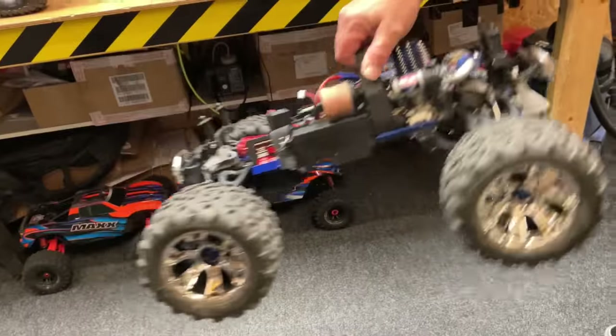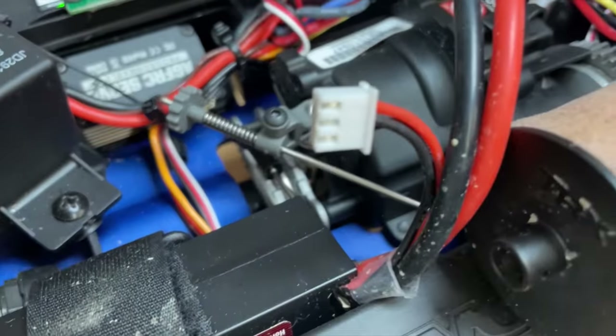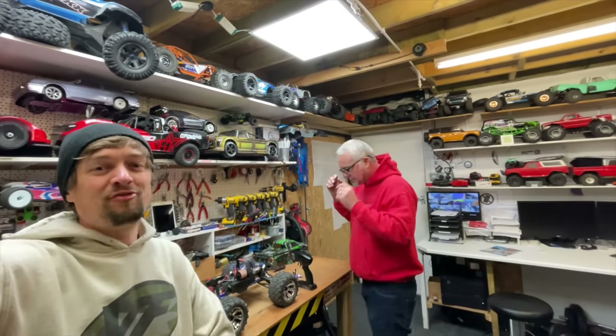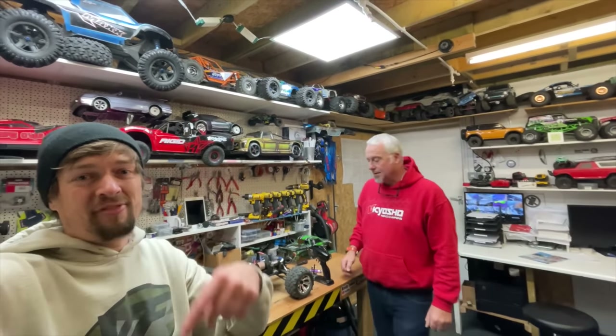So now we've got the engine working properly, the gearbox working properly, the starting mechanism working properly, and we've got brakes. Guys, Mick has got an RC masterclass where he teaches you all this stuff — it's mainly for racing cars, but all of it you can use on bashing as well. I've linked to that down below if you want to know more.